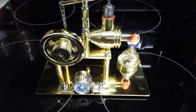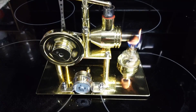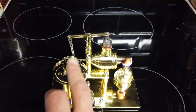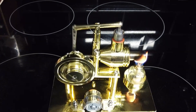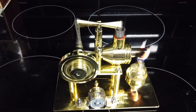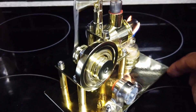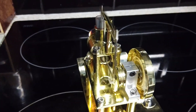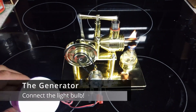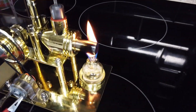Come on - off we go - oh happy days! That is the sound of success, the sound of pure happiness. Let's have a look around this thing. Let's connect up the light bulb to the little electric motor that's effectively operating as a generator. How cool is that! Finally we've got a Stirling engine that does what it says on the tin. If you were a novice builder, this would not be a good kit for you.